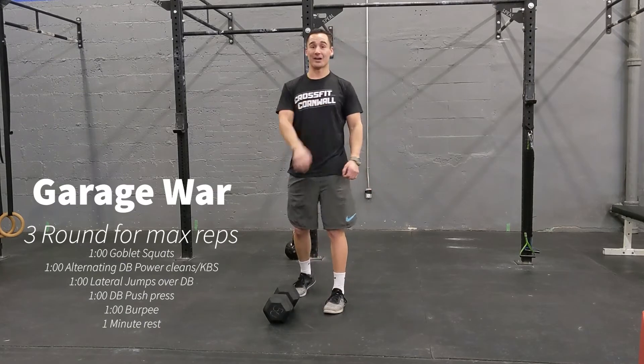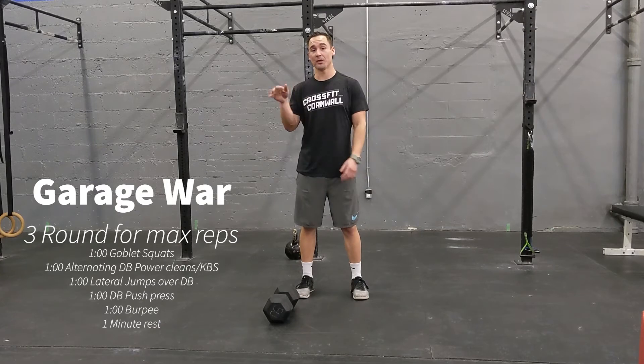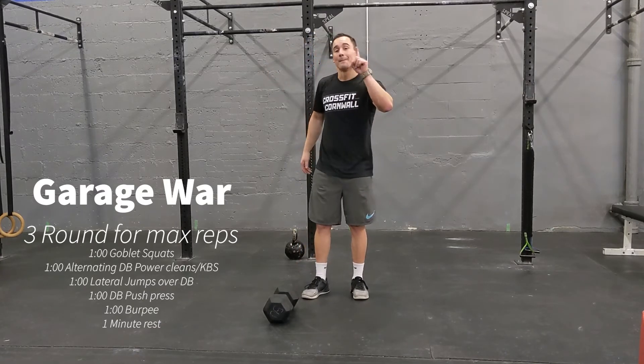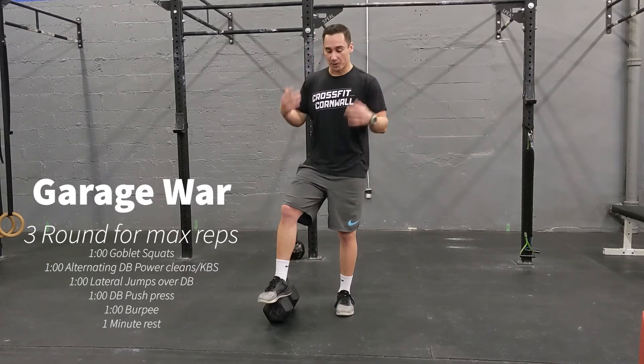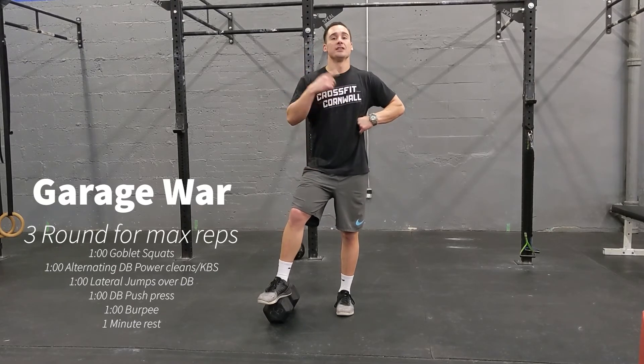So it's going to be three rounds: one minute of the goblet squat, one minute of the power cleans, one minute of the jump overs, one minute of push press, one minute of burpees, and then only one minute of rest. You need to make that rest count — 60 seconds is going to fly by. If you drop to the ground, make sure you're back up before that 30-second mark so you can get ready for the next round.